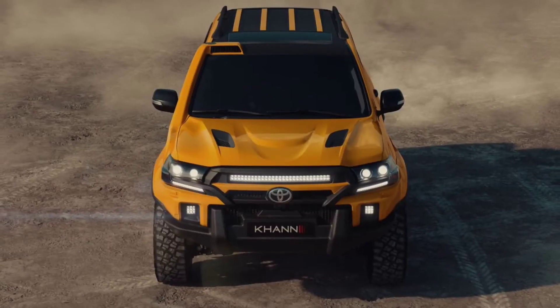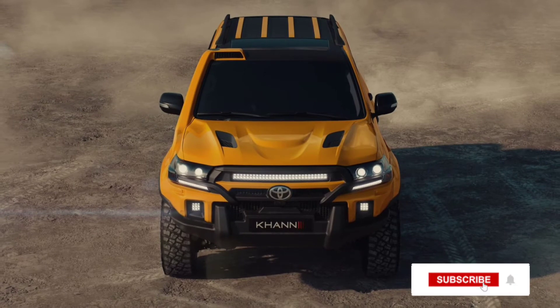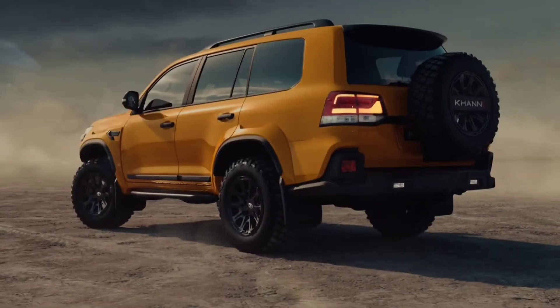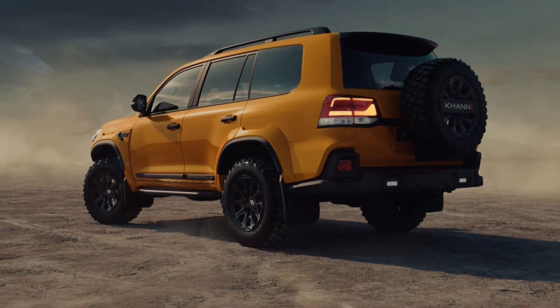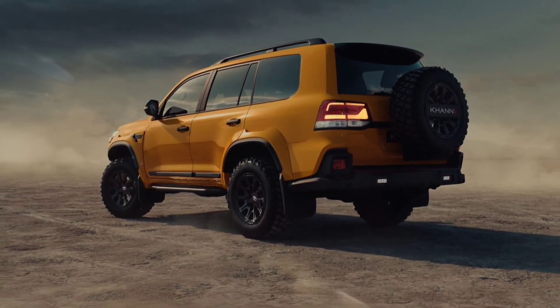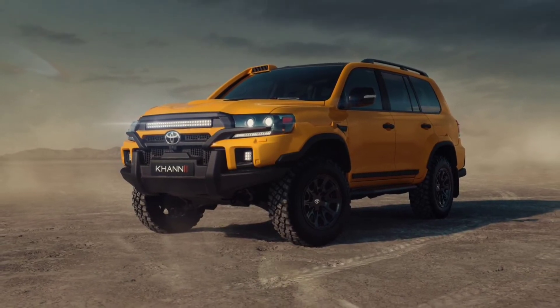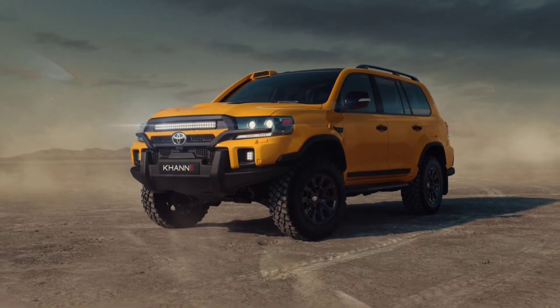The vented bonnet is also new, with fluid dynamic lines. On the sides, wide fender extensions cover the chunky all-terrain tires fitted on black 10-spoke alloy wheels, side steps, and a rather well-integrated snorkel on the right side of the vehicle.